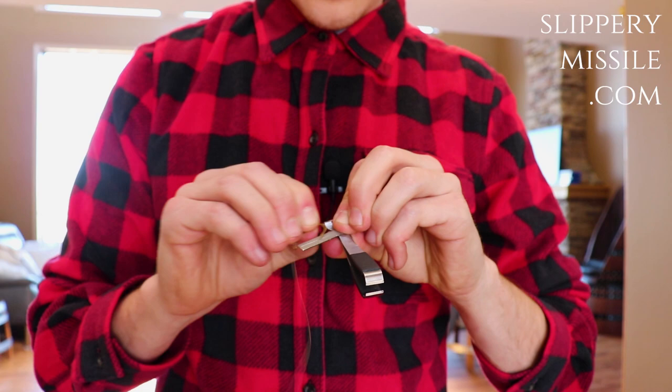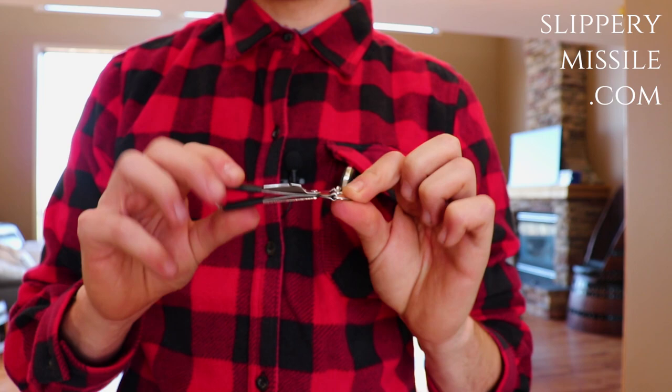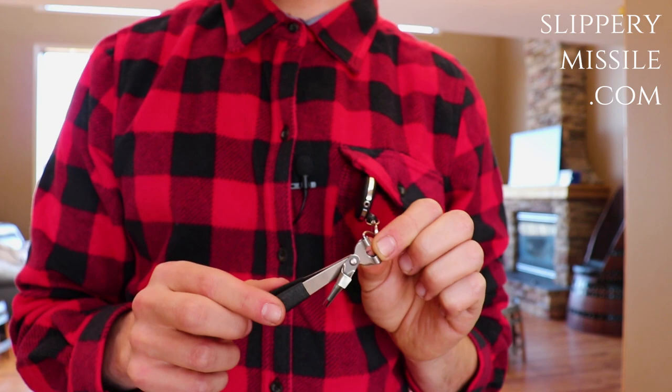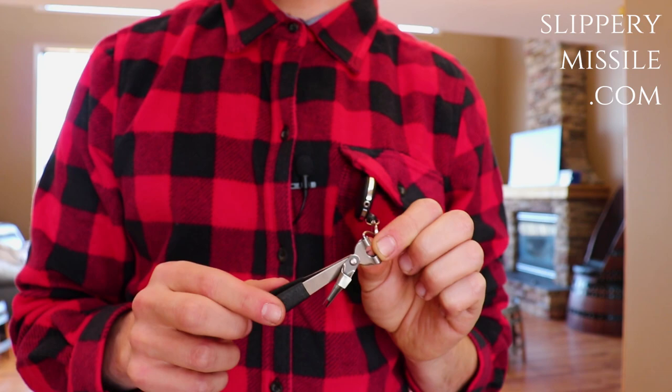This tool is a huge lifesaver when you're out on the water, whether you spin cast or fly fish. I picked mine up from slipperymissile.com — I think they're on sale right now. This tool is perfect for when my fingers start getting cold or tired and working slow and I need to rig up real quick. Awesome multi-tool, really worth the value — you guys have to check it out, link in the description.